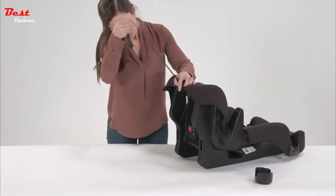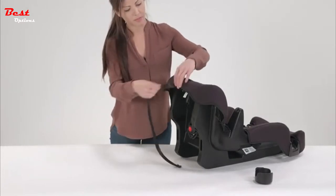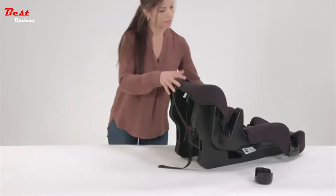To secure the splitter plate, pull the harness strap towards you so the splitter plate is flush against the shell. Lastly, be sure to secure the lower anchor belt and the tether strap to their storage locations.